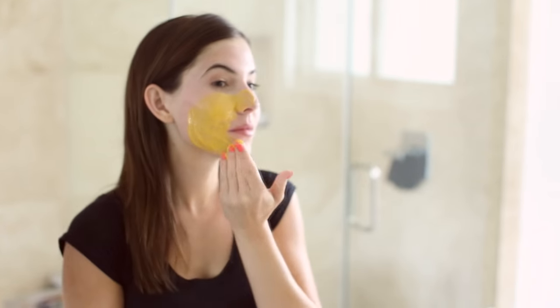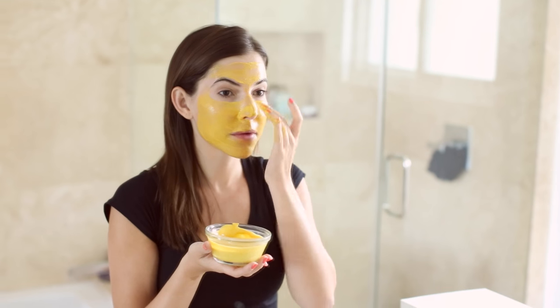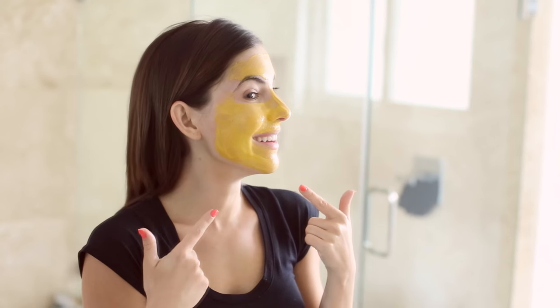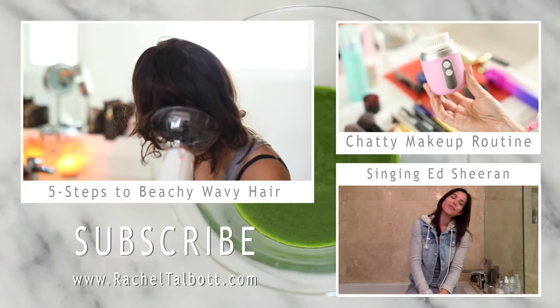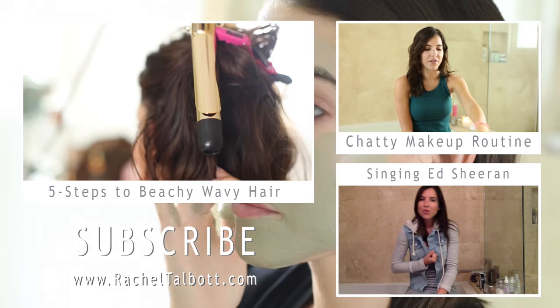All of these masks are relatively inexpensive and I tried to find ingredients that would be easy for you all to find, with only a few ingredients per mask. I hope you guys enjoyed this video, I hope you get a chance to try out one of these for your skin type, and I hope it works for you. Thanks so much for watching — subscribe and I'll see you guys very soon, bye!